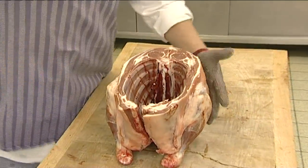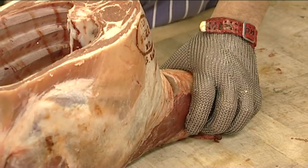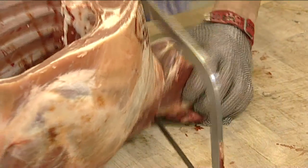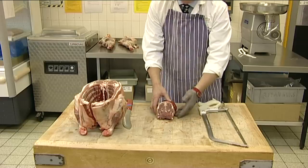Before we can begin to cut the fores, we must remove the scrag with an angular cut from the shoulder. Maintain the angle relative to the fore by sawing through the cervical vertebrae. This would commonly be used and sold as lamb neck rings for casserole and Irish stew.